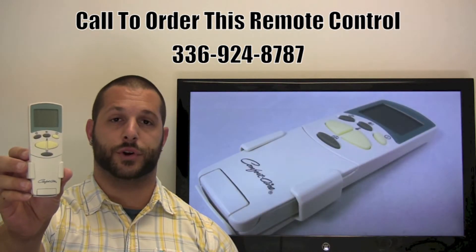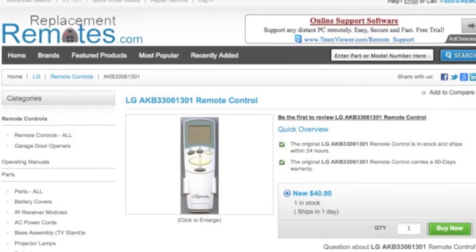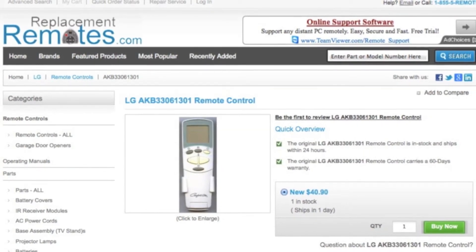Or as always, log on to our secured and trusted website by clicking the link below this video, hit the green buy it now button, and we'll ship you this brand new LG air conditioner remote control.